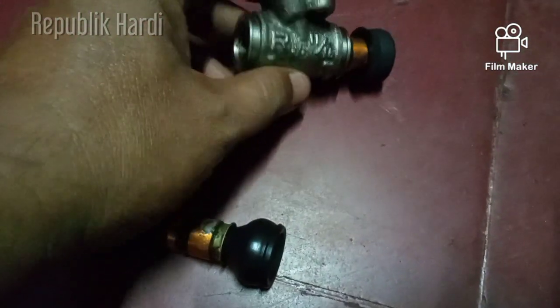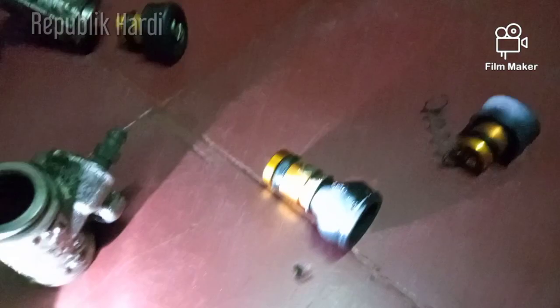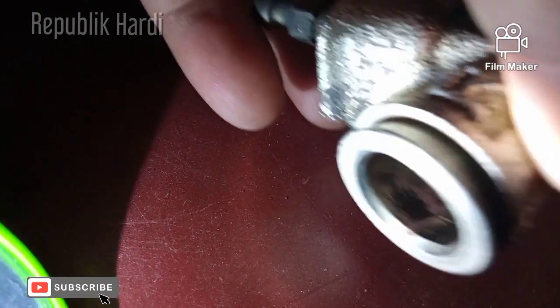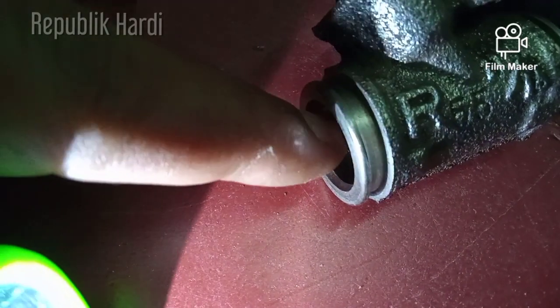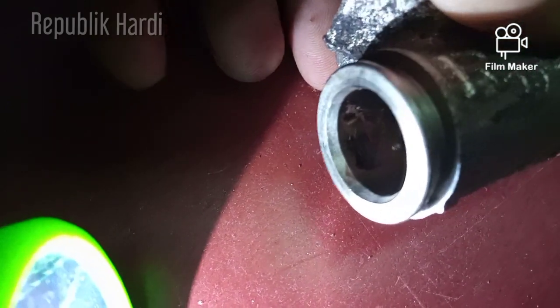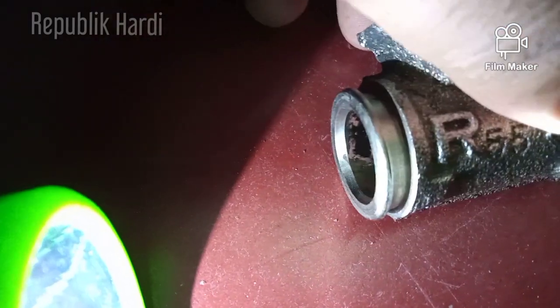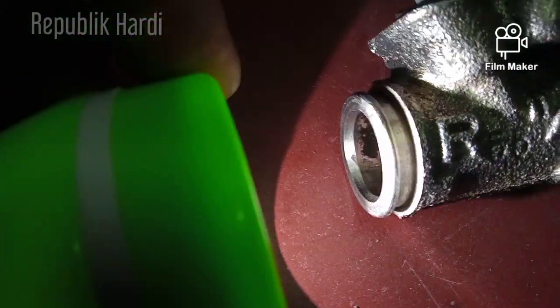Kita kasih lampu supaya teman-teman bisa lihat posisinya. Nah ini teman-teman bisa lihat, lapisannya sudah mulai habis. Ini karena kotoran dari minyak rem itu sendiri. Jadi lama-lama digunakan tanpa dikuras, kotorannya akan menumpuk di bagian silinder hidrolik ini.